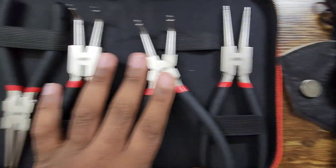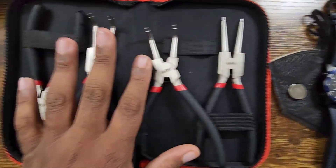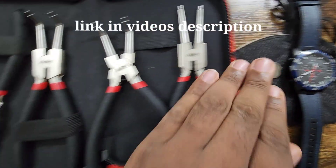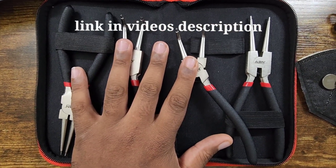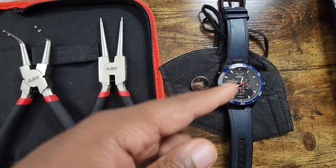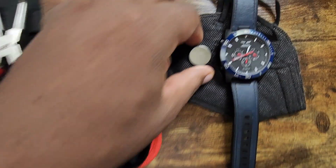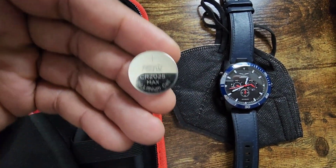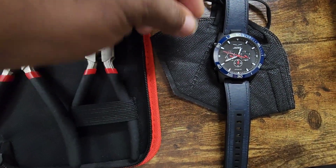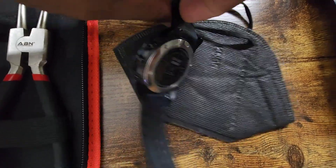It's a CR2025 battery. I already went in and replaced it, so I'm going to link down in the description the kit you're going to need to replace this battery. I bought this kit off Amazon — I think it was like 20 bucks. I'll link it in the video description so you can order it in case you get this watch and the battery gets low. The battery size is a CR2025 — that's the battery you're going to need.